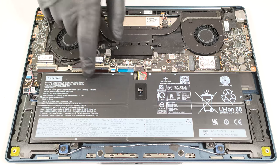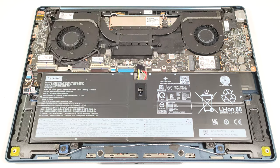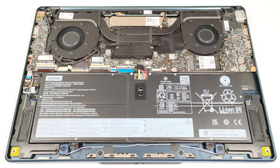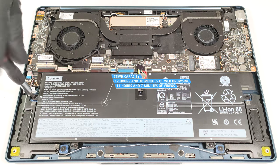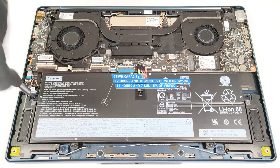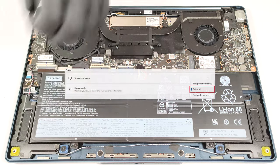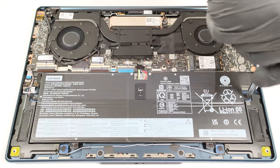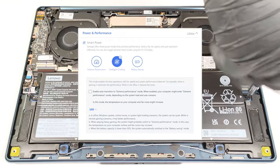This device has a 75-watt-hour battery. If you want to remove it, detach the connector and undo the four Phillips head screws that hold the unit fixed to the base. It lasts for 12 hours and 30 minutes of web browsing or 11 hours and 7 minutes of video playback. To achieve that, you have to apply the balanced preset in the Windows power and battery menu and select the intelligent cooling mode in the Lenovo Vantage app.